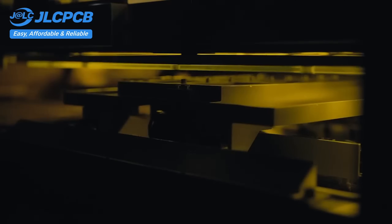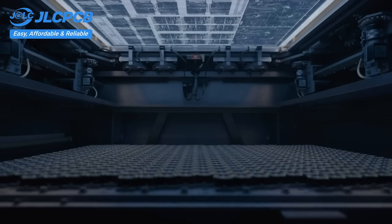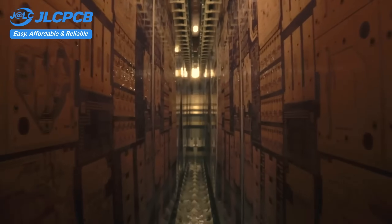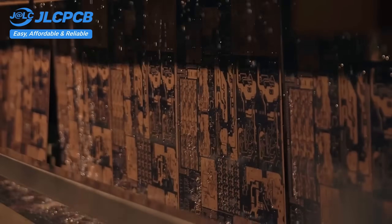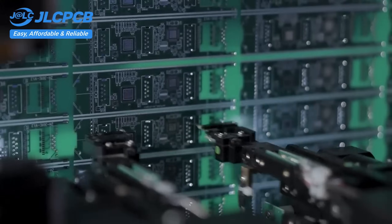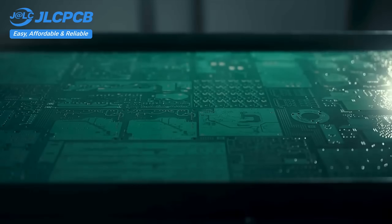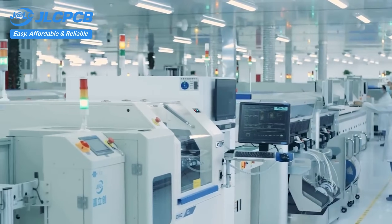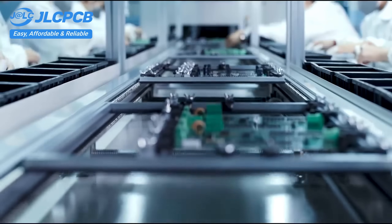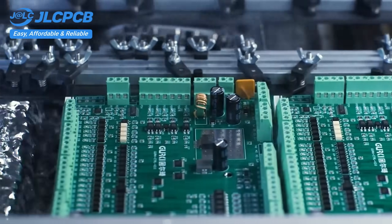JLCPCB provides easy, affordable, and reliable PCB and PCBA solutions, empowering electronics engineers to develop projects efficiently. With 19 years of PCB manufacturing expertise since 2006, running five cutting-edge in-house factories, and serving over 5.48 million engineers in 180 countries and regions. Order PCBs from JLCPCB effortlessly — upload your Gerber file to get an instant quote and order in minutes. It's as easy as online shopping: PCB customization, component sourcing, stencil manufacturing, and high-precision assembly all in one place.